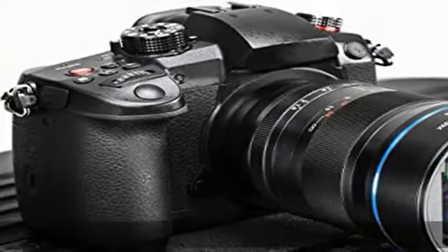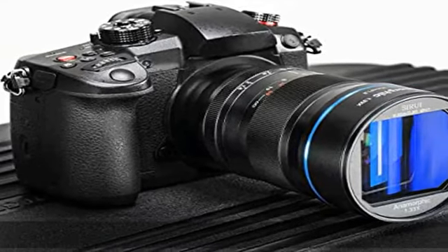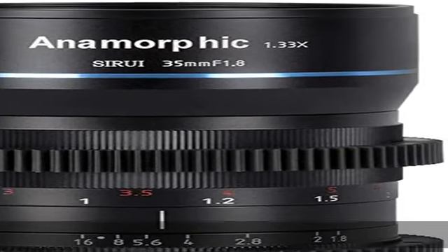high-resolution images. In action, the compact lens further optimizes focusing and aperture control.